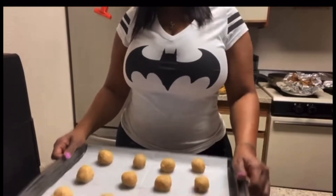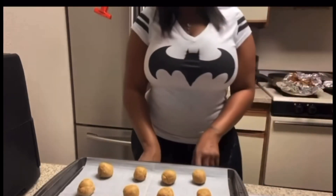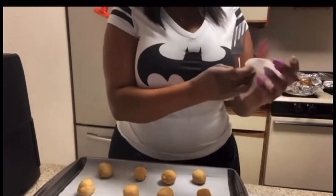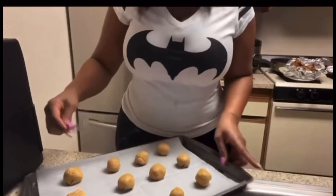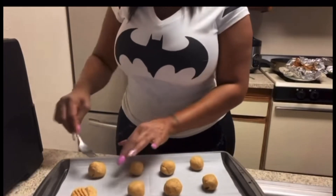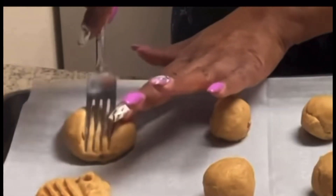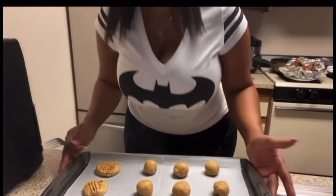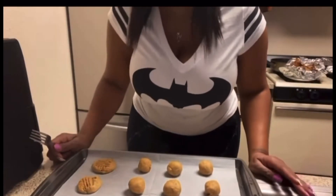Okay guys, I'm back and I've got my cookies on the sheet — I have 12 over here. I'm going to take a fork and do a crisscross pattern on each one. I probably should have put some cookie spray on the pan first, but we're gonna do them like that.